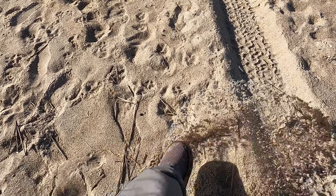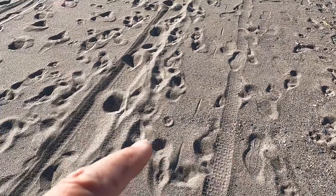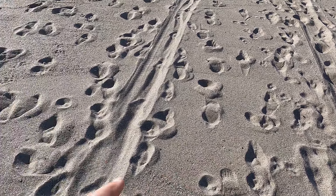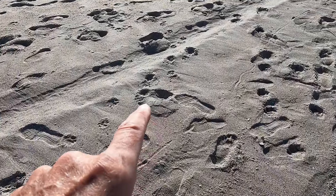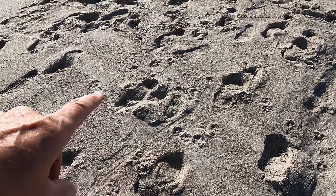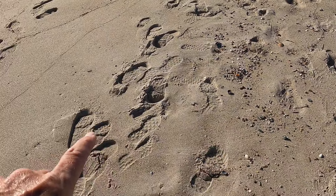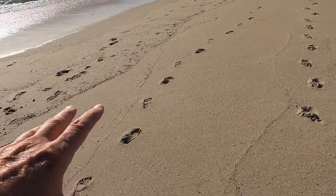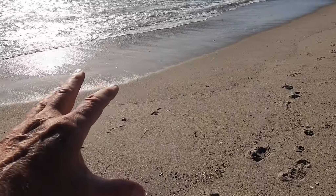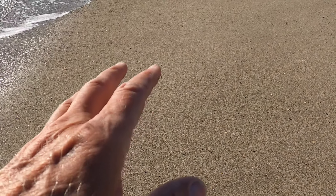Starting up here in the loose sand — as you can see when I kick it, this is really loose and your tires are going to dig in. There's a transition between the loose sand and the mushy sand. The most difficult place to ride is in the mushy sand — you can see how much just a human has sunk in from these footprints. Farther down it's wet sand, and at low tide the beach gets hard packed.